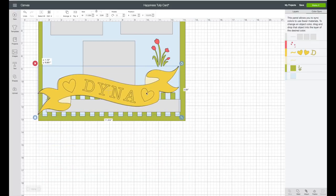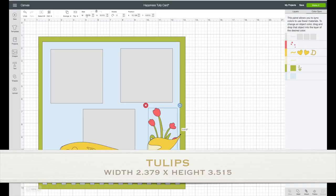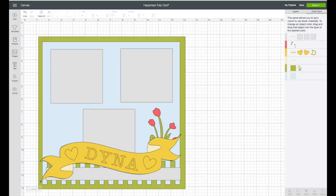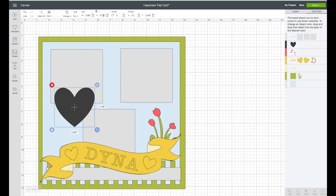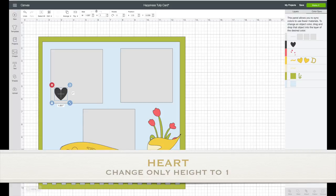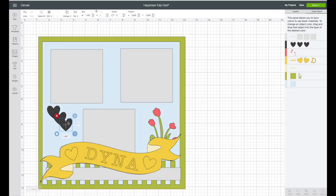Now I'm going to change the size of the tulips — I want them to kind of go behind that piece. The tulip width is 2.379 and the height is 3.515. I want to add more hearts, so I'll go to the left-hand side toolbar, click on shape, then click on the heart. Resize it — top toolbar, leave it locked, change the height only to one inch. I want three of those, so I'll right-click, choose duplicate, then duplicate again, and place them on this side. I want the hearts to be the same color as the pink, so under color sync on the right-hand side I'll click on the hearts and drag them down to the pink layer.